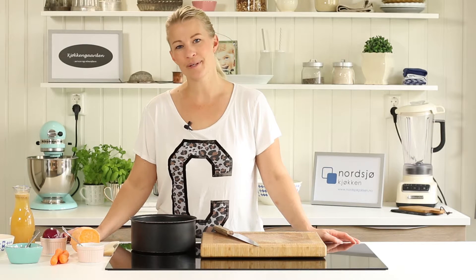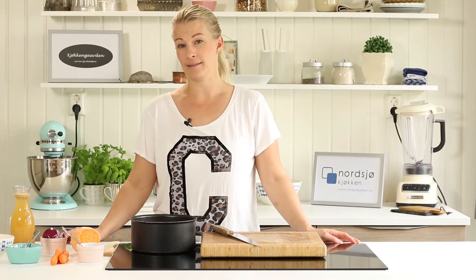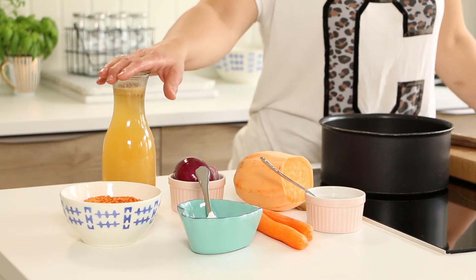Hi everyone and welcome to this episode. Today we're gonna make a red lentil soup and to make that you need some good vegetable stock.